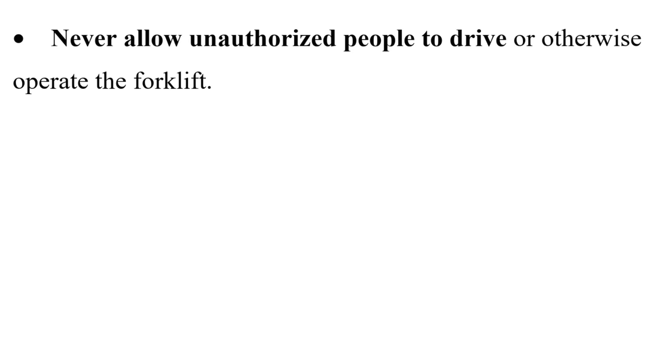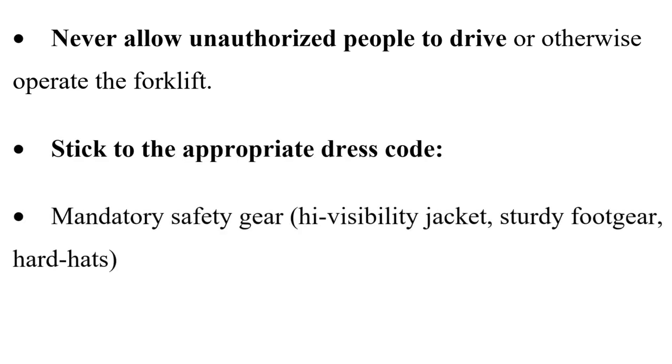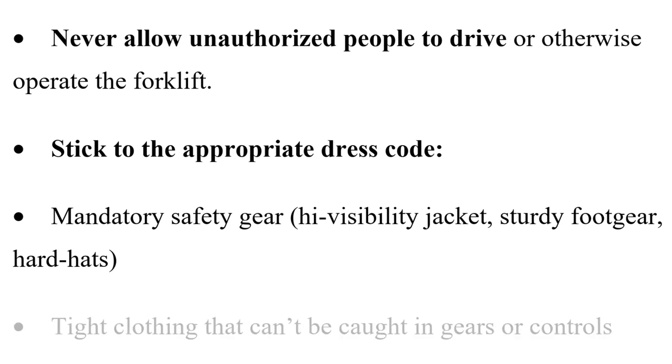Never allow unauthorized people to drive or otherwise operate the forklift. Stick to the appropriate dress code and mandatory safety gear: a high-visibility jacket, sturdy footwear, hard hats, and tight clothing that can't be caught in gears or controls.